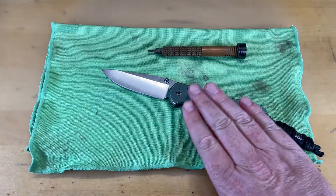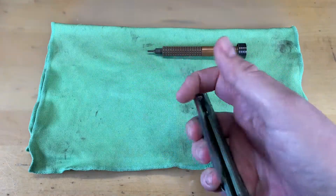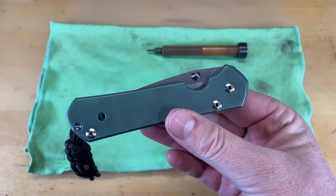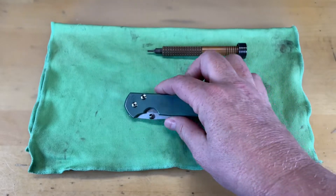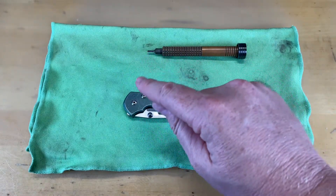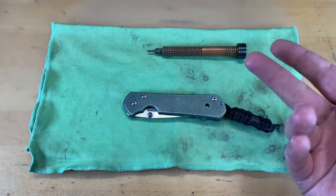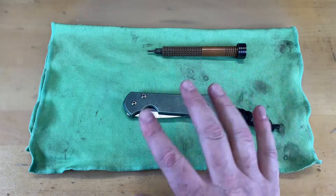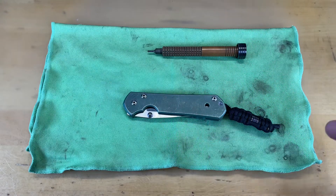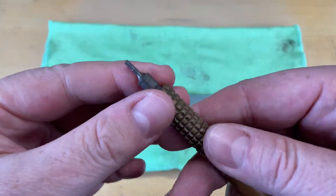One of the nice things about a Chris Reeves Sebenza is they are very easy to disassemble and maintain. You do not even actually have to take them all the way apart to do the maintenance — you can, but it's not a necessity. All we're going to do today is take the blade out and the washers and get it taken apart. I'll clean it up and then we will put these washers out on a stone and show you the proper way to do a polish. We're not going to do much because I've already done it on this.